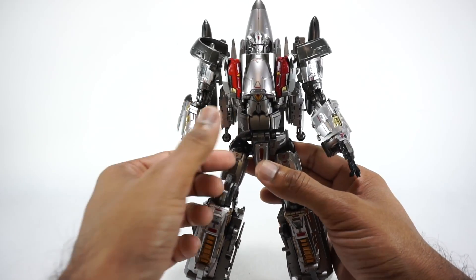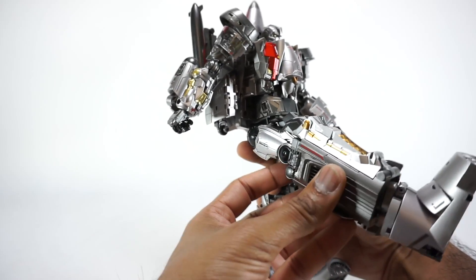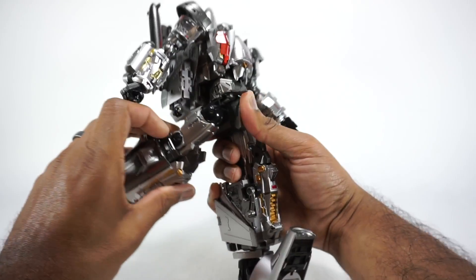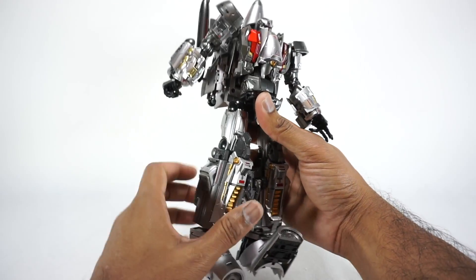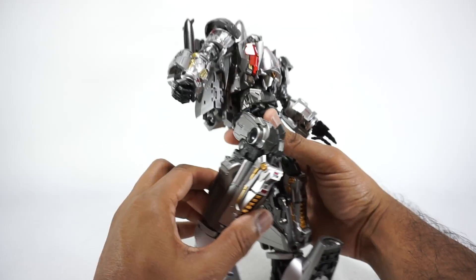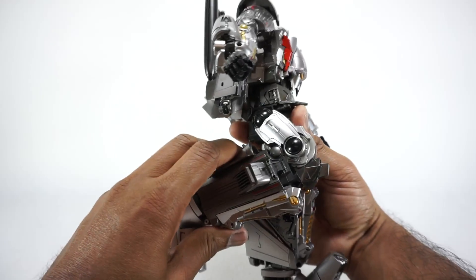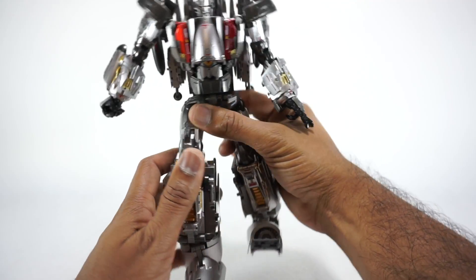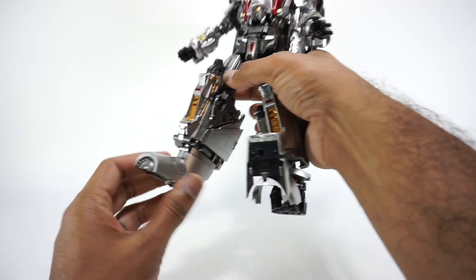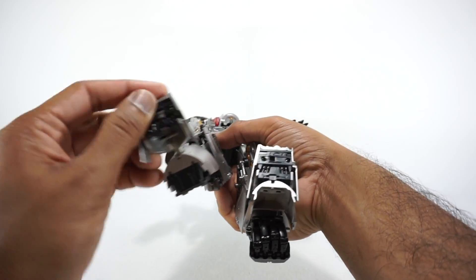Continuing down, you have hip skirts that will rotate up and out of the way for transformation. The legs rotate up — they're very squeaky, there's a little notch here so you've just got to watch out for that and go around it. The leg can go up to there, back to there on a squeaky joint, out to the side. Rotation at the thigh. No ratchets in any of these joints. You have a stylized knee with some automorphing — the kneecap itself and this piece comes down, it really does look good. Ankle tilt goes all the way up, though nothing really back and forth.